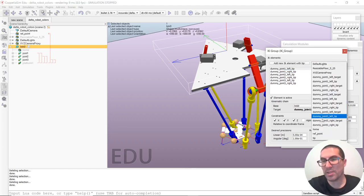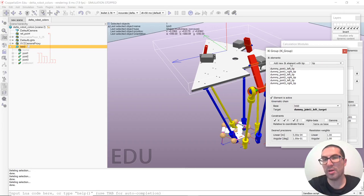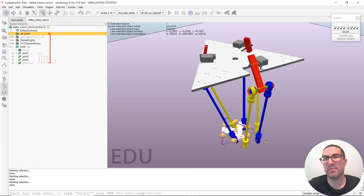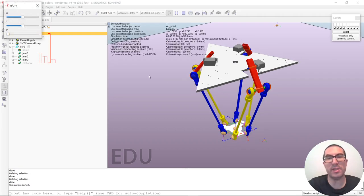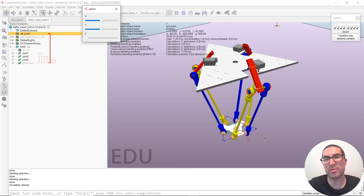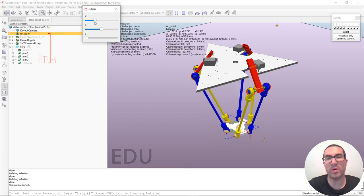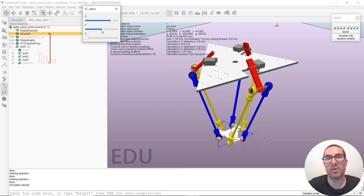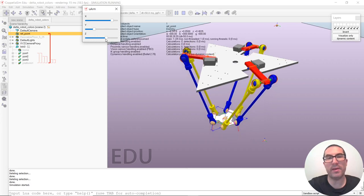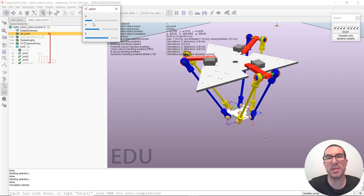To finish, we add the tip dummy, which will be set with the world since the reference point is in the scene. This is everything needed to set up the inverse kinematics for this robot. Now I run the simulation, and as you can see, the inverse kinematic module has already placed the bars in the correct positions. I also have a script that controls the reference point position, shown in the video description. By moving these sliders, I change the reference point position and the rest is handled by the inverse kinematic module. Thank you very much.